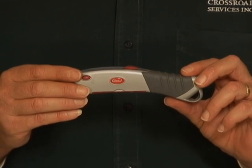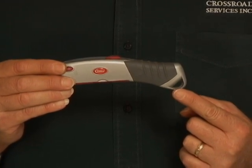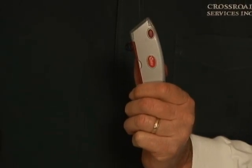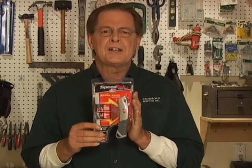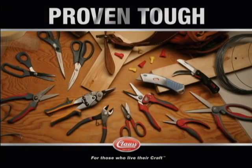The Speedpak's lightweight aluminum body comes equipped with an ergonomic non-slip grip, providing comfort during long work hours. As you can see, the Klaas Speedpak's superior functionality, safety, consumer value, and user-friendly features are making other utility knives obsolete. Klaas, since 1877 — for those who live their craft.